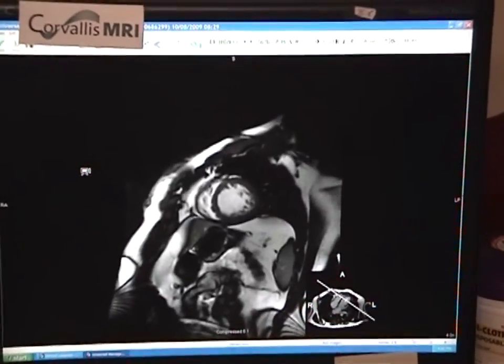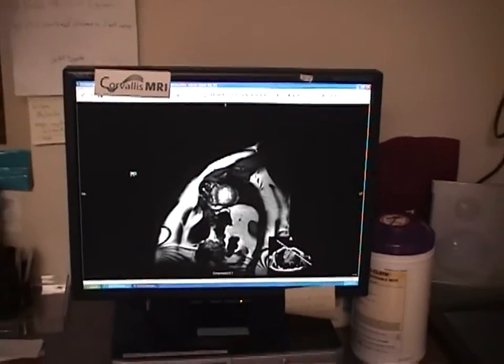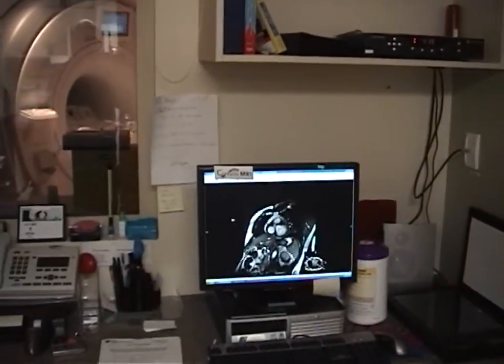So you can do this with the 3T now? Yes. And we do a lot of these mainly right now at the 1.5 across the street as we're learning the software and the nuances of the machine. So the 1.5 will do this also? Yes. I'm not sure if this one was done on the 3T or the 1.5.